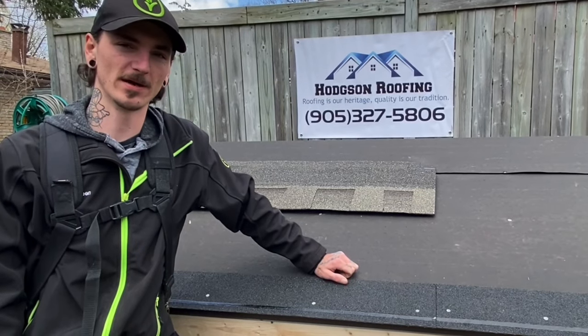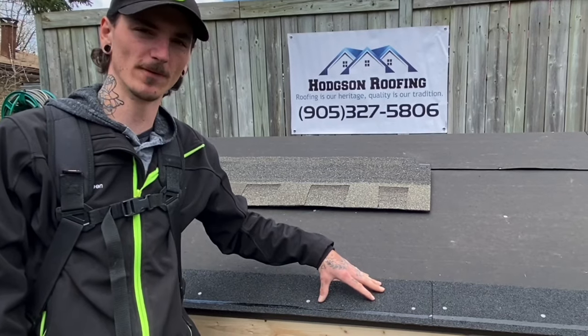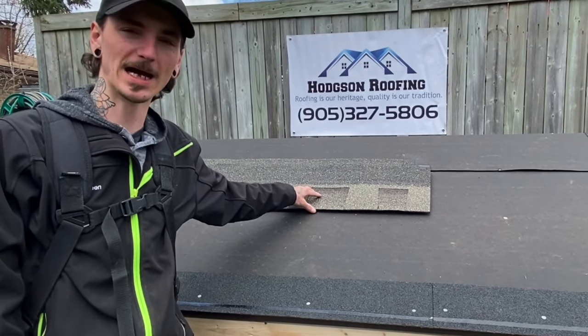Good afternoon ladies and gentlemen, your average roofer here. If you weren't here for the last video, we went over installation of starter strips on your roof. Today we are going to be going over how to actually start your shingles.